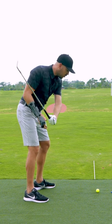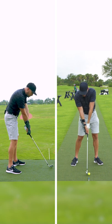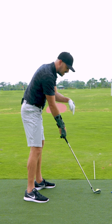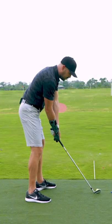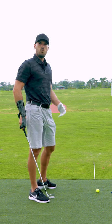The more my body gets farther from the ground, the more I have to throw my right arm or straighten my right arm and my right wrist just to get down to the golf ball. Conversely, the closer my torso is, the more I have to bend my right arm and bend my right wrist back to be able to make that work.